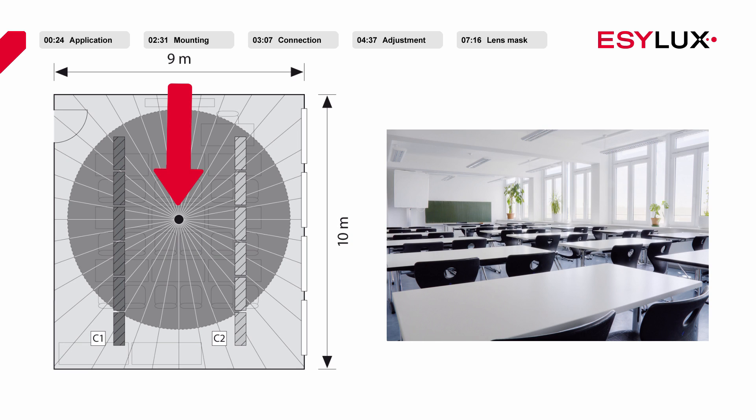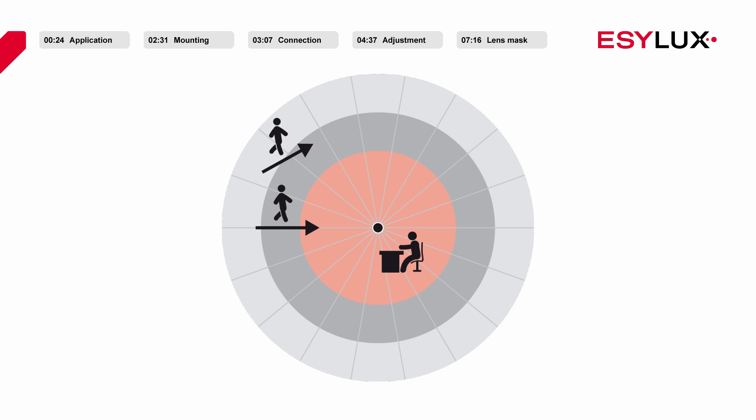We generally recommend installing these products in the middle of a room. The detector must be positioned between the two sets of lighting that are to be controlled independently of each other. However, the exact position ultimately depends on the characteristics of the room. To ensure that the presence detectors work effectively, it's important that the detector has an unobstructed view of employees and their workplace.